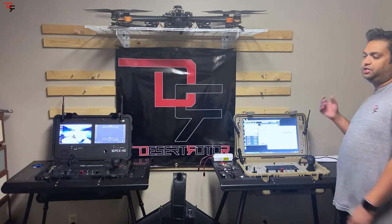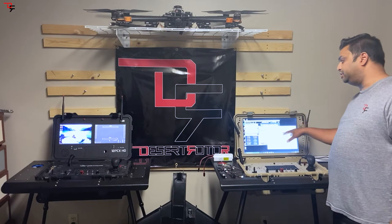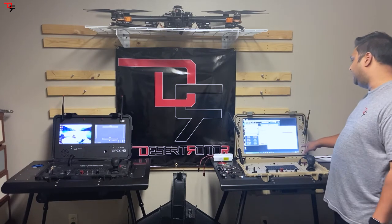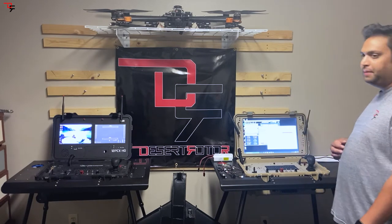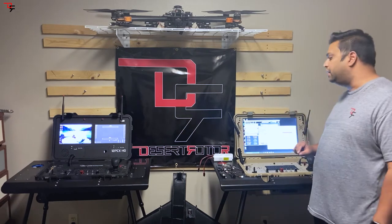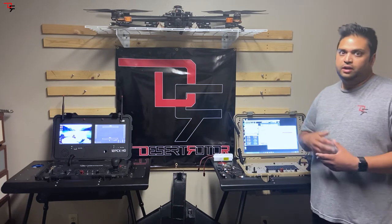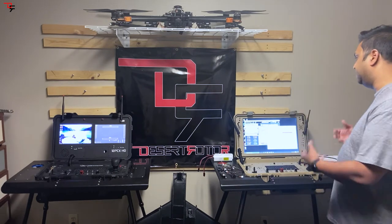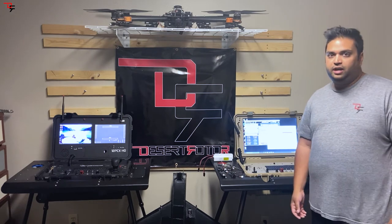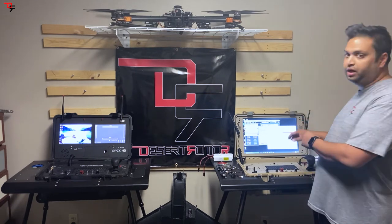Here you can see we actually have two different models. We have the 19 HDW — this is 19 inches HD widescreen — it has about 1200 nits. These are sunlight viewable displays. We're headquartered in Scottsdale, Arizona, so you know, a lot of sun. We've done a lot of testing with these displays and they perform very well for viewing under the sun.